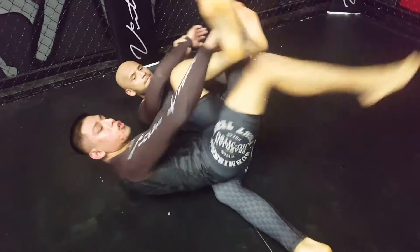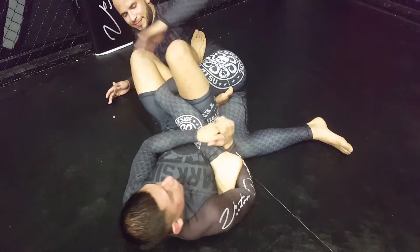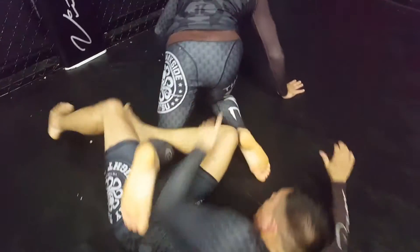Right hand grabs his ankle and I shoot my leg straight. I get a heel hook. He starts rolling. Both hands back on his wrist.